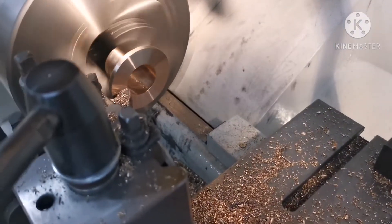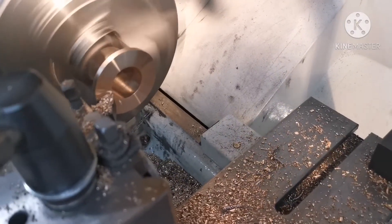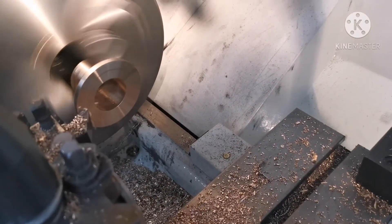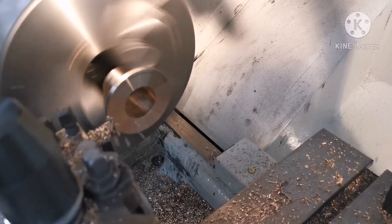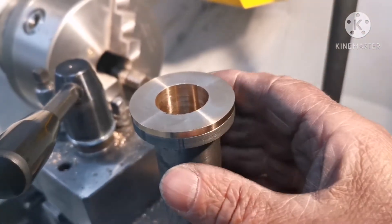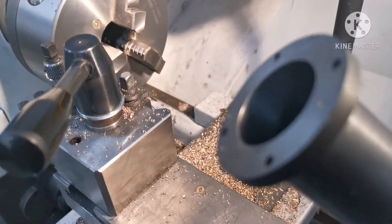I'm just facing off this face to make it down to the right thickness. That's one bearing end turned down. I'll do the other end now.